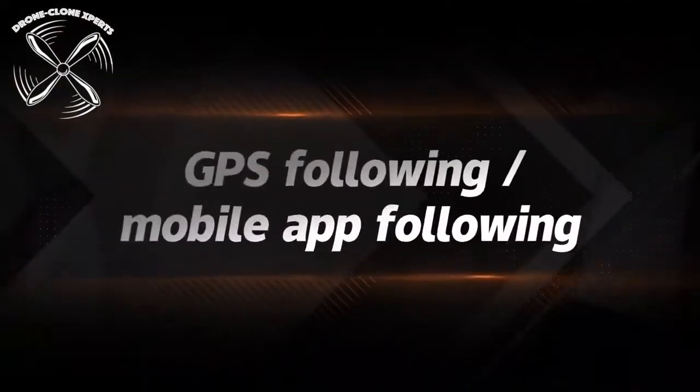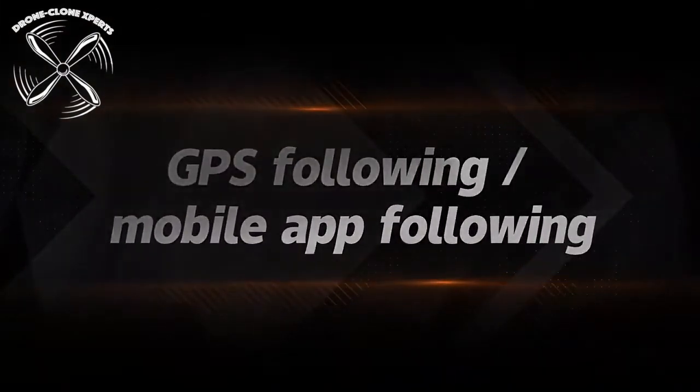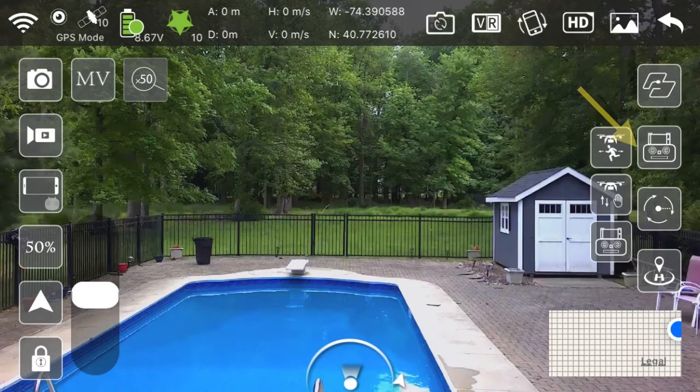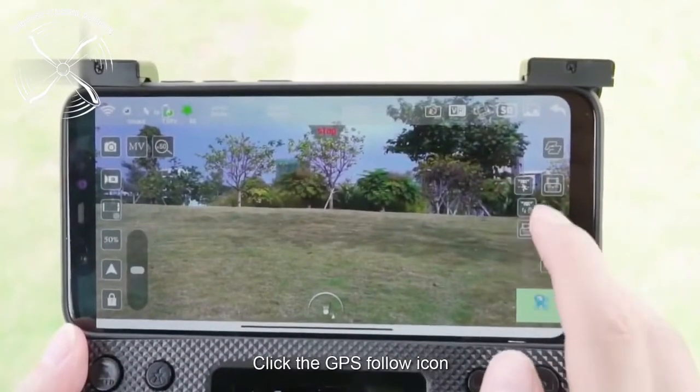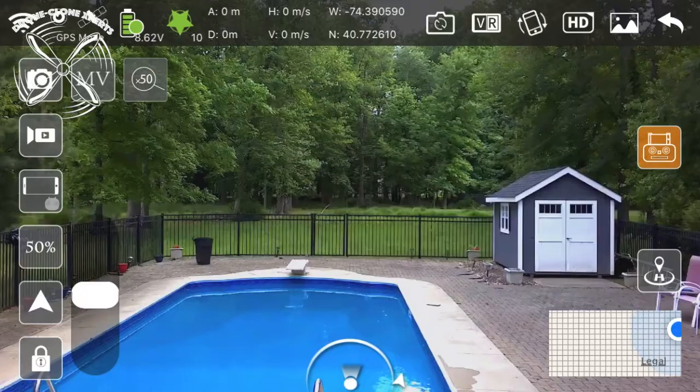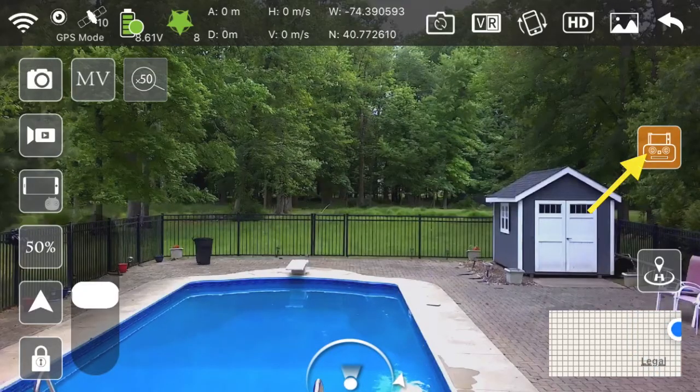The main following feature while in GPS mode: to make the drone follow you, click here, then click here. An example can be seen here — wherever you and your phone go, the drone will follow you. To cancel, just press the icon again.